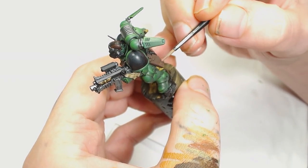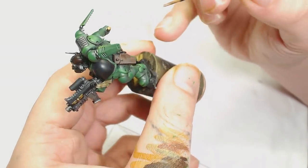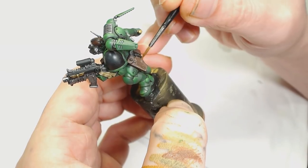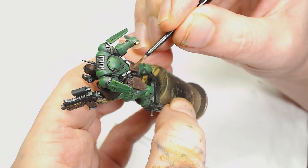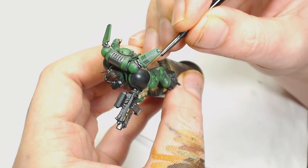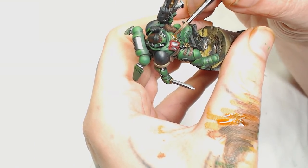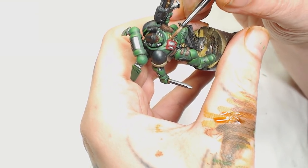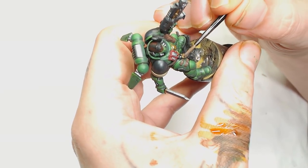Now we're going to use Rust by Model Air — decided to do this instead of using Gorthor Brown with Dryad Bark, just showing you can do this with different paints and get slightly different results. It's almost an edge highlight with a glaze — thin paint feathered and pushed around where it needs to be. Now to go over the Retributor Armor we're going to use Reikland Fleshshade by Games Workshop, watered down about 50/50. I want to warm up those yellows a bit, highlight the recesses with some warmth, and just make that gold look a little more regal.